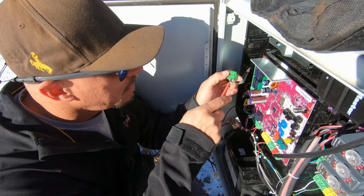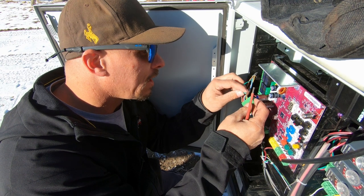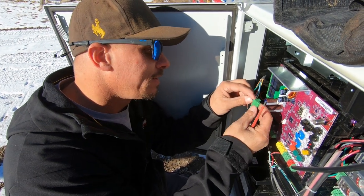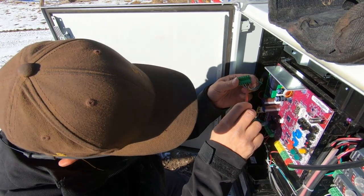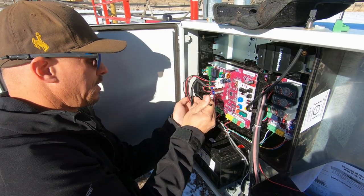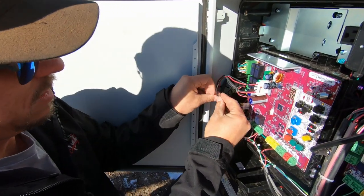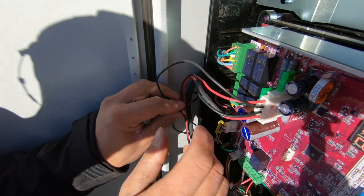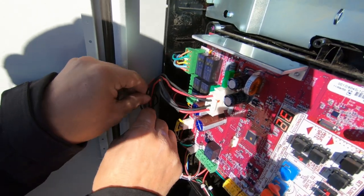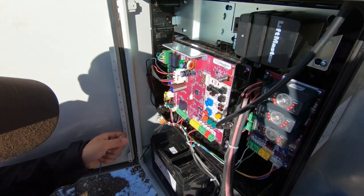Wait — that wire is green; it needs to go in the green terminal, not the brown. That was almost catastrophic. So when you do these solar operators, you have to cut into the board. Typically you would have power coming in right here to charge the batteries, but instead we have solar panels coming in there.